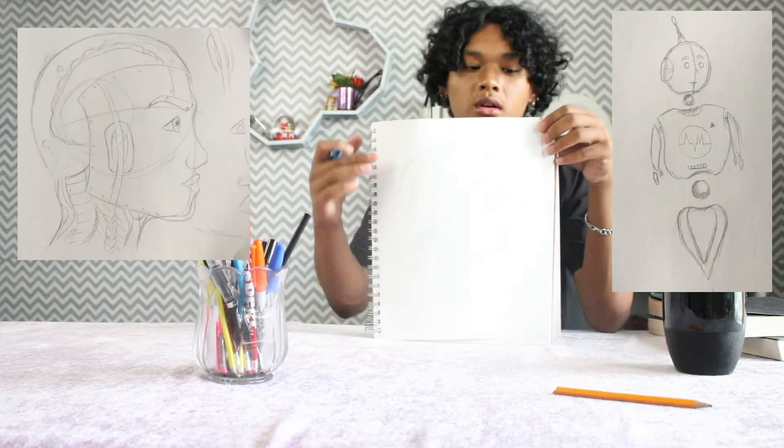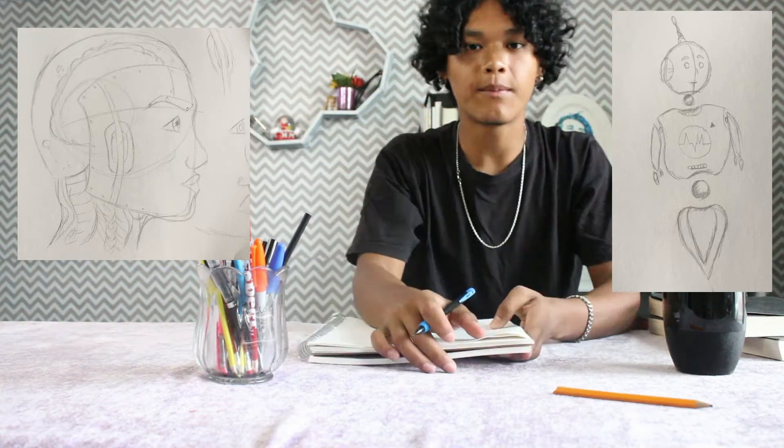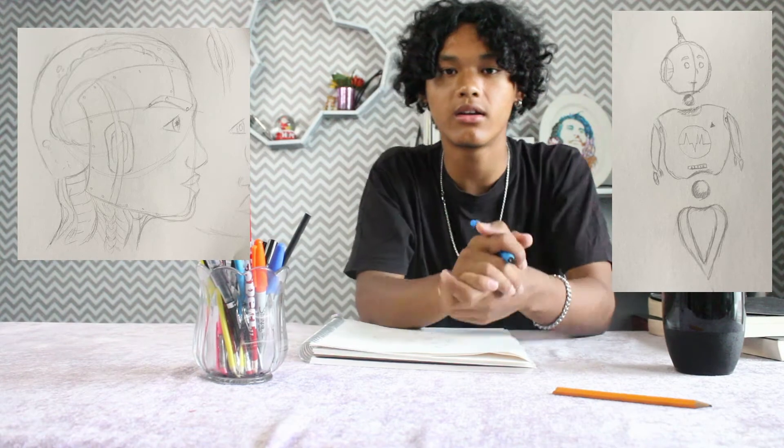Here we have the rough sketches and outlines for both of them. What I'm going to do now is take a picture of these and paste them into the drawing app on my computer. I'll trace over them and also add coloring and everything else to make them better than the originals — let's hope so! Let's hop into the computer.